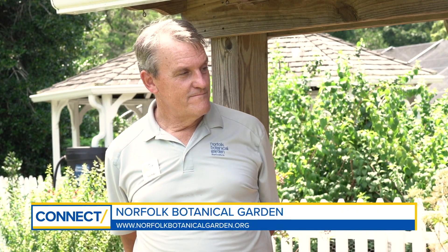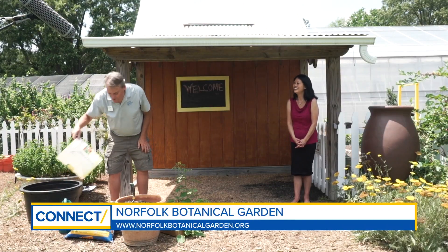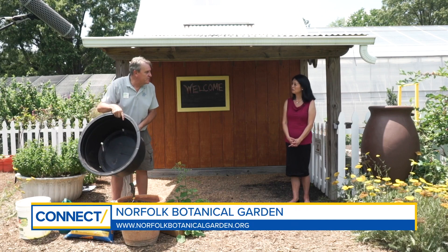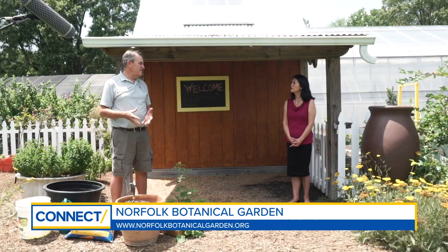So let's start with the pot. Any size pot will do. You can use an old pickle bucket, or you can go to a garden center and pick up a pot — they sell these pretty cheap. The other important thing with the pot is making sure you have it located in a sunny spot. You need about six hours of sun to get a good vegetable garden.